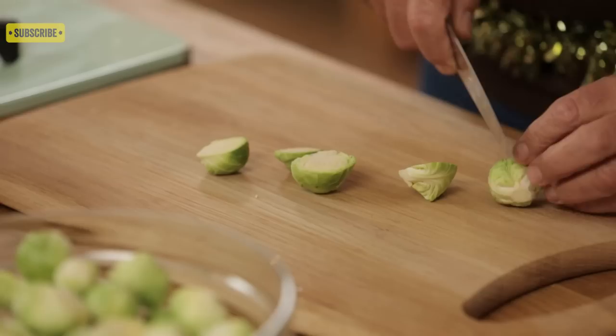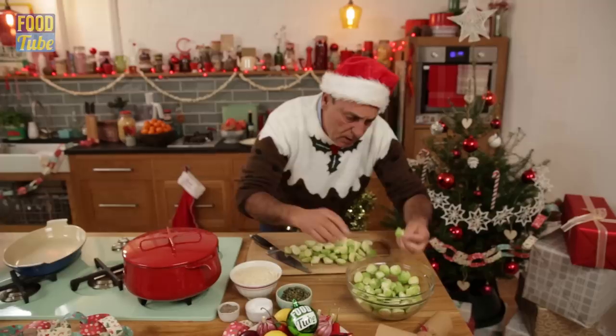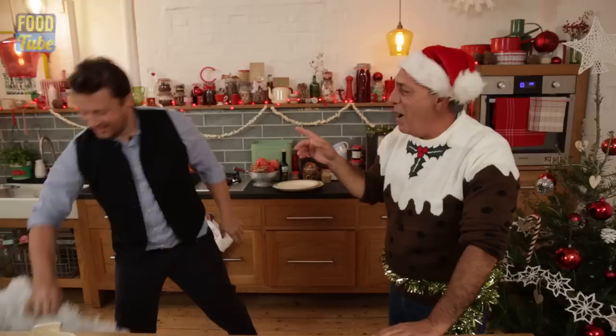Cut them in half — so simple. Actually, what I've done here, I cut them early on. Plus, I've got to make GENERAL MACANTANDO!